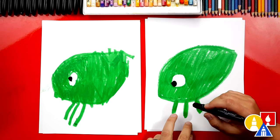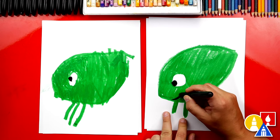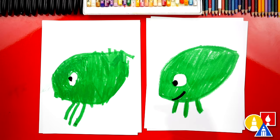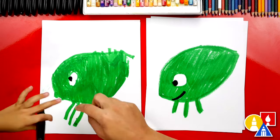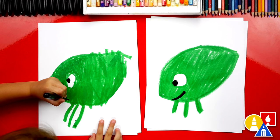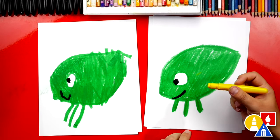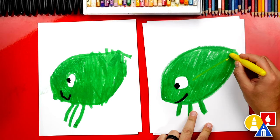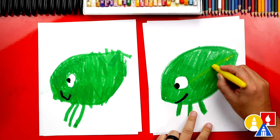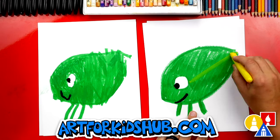What is our leaf bug missing? A mouth. Let's draw a happy leaf bug — a little smile right here. That's perfect. Now let's switch to our yellow crayon and we're going to add a line from the eye all the way back to the point. If this doesn't show up, we can go over it a couple of times and make it stronger.